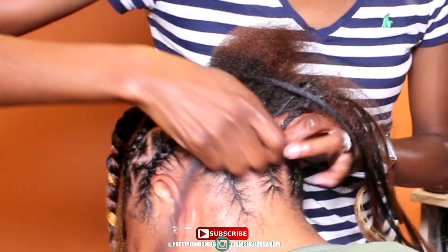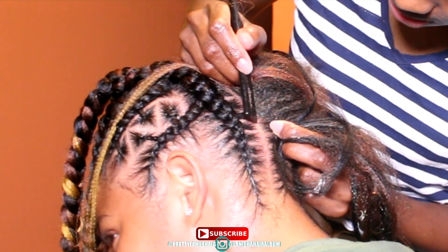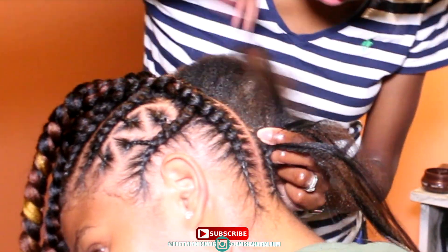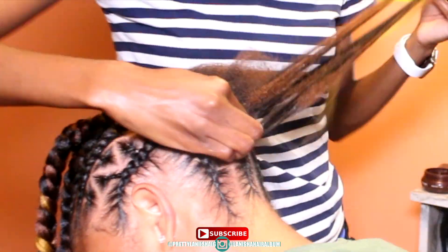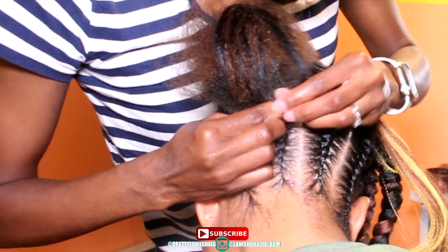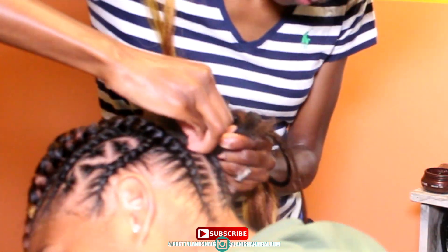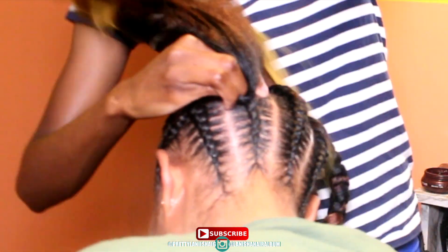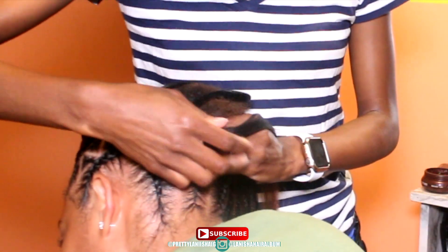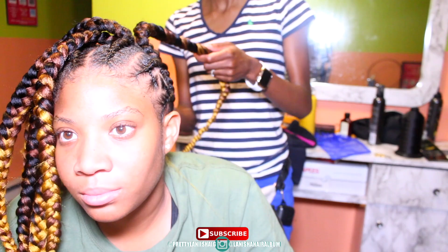A lot of people tell you how many packs of hair they use per braid, but it all depends on how you braid. I don't want to say I needed five packs or seven packs, because I really don't know how many you're going to need. Every braiding pack is different — you may need more, you may need less. You may use more or less hair depending on the style you want to create, and it also depends on the person's hair. If their hair is thicker or their head is bigger, you may need more packs.